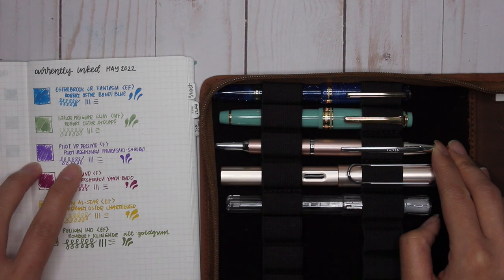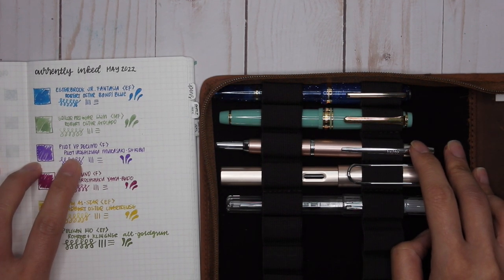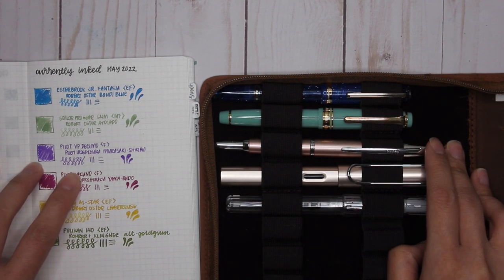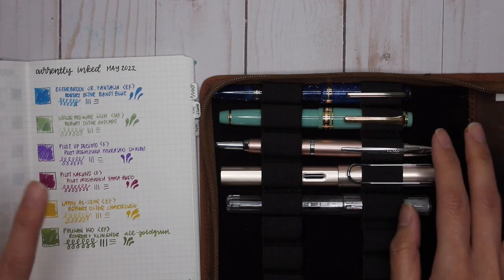The next pen is my Pilot Vanishing Point Decimo with a fine nib, paired with Pilot Iroshizuku Murasaki Shikibu. I love this purple — I don't know what it is about it, but I feel like I need to buy a full bottle of this soon.